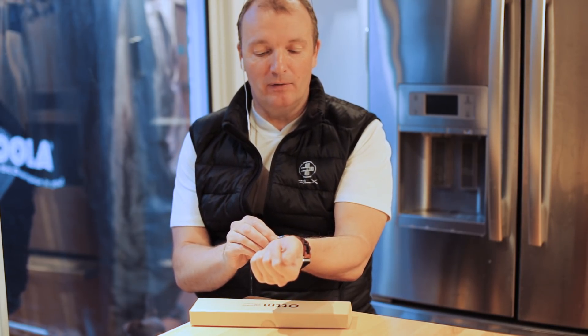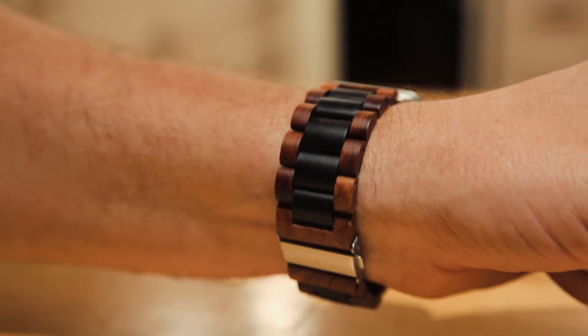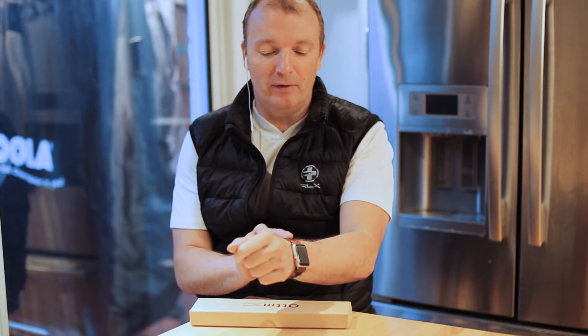These are really, really nice bands, and they're only $40, and you can get them on the Cult of Mac Watch Store. They are really, really well made — it's a classic Swiss, high-end watch inspired link bracelet.